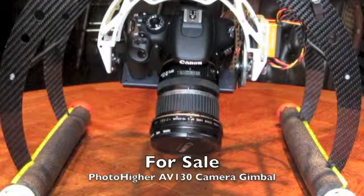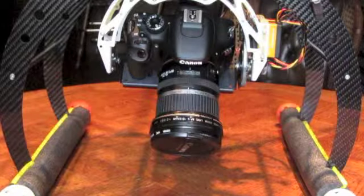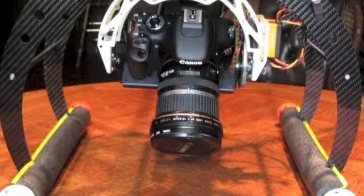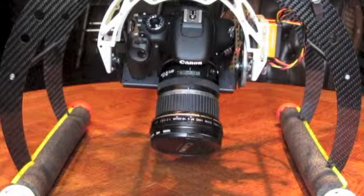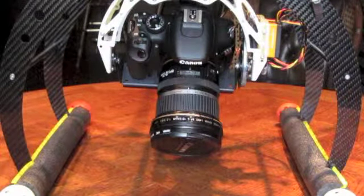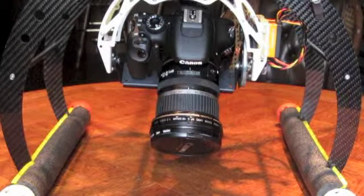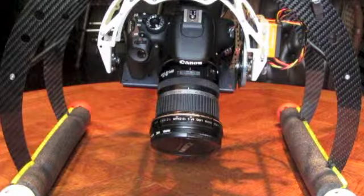The purpose of this video is to demonstrate the Photohire AV-130 camera gimbal that I now have for sale. It's installed on my Droidworks hexacopter, and it's carrying a Canon T2i DSLR with a 10-22 wide-angle lens.